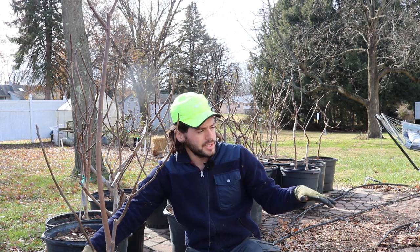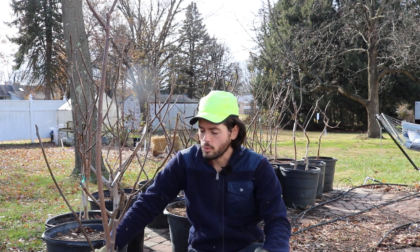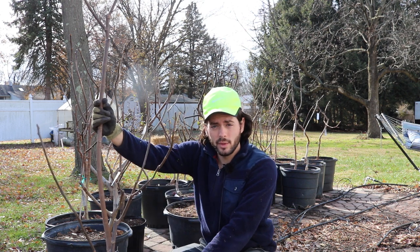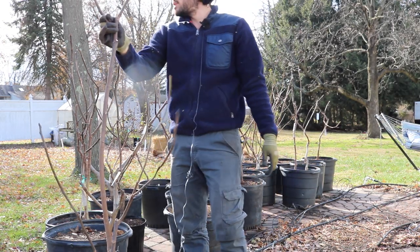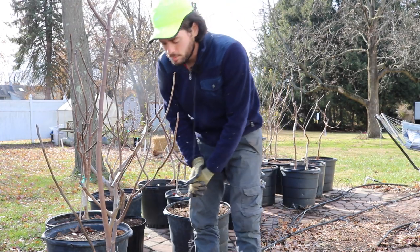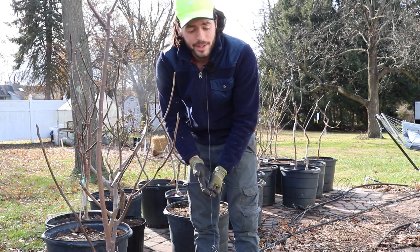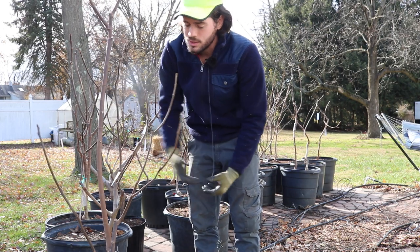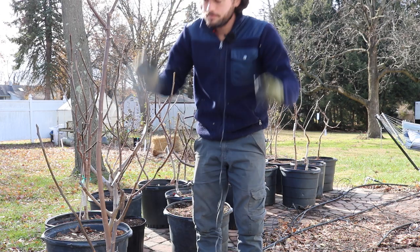I'm going to show you guys the whole process of moving all these trees into storage — that's going to be another video. This is more about prepping what we're doing right now to get them ready for storage. Now that our tree is dormant, we were able to prune it. You need to consider the height of your tree for your storage area — sometimes you might have a really small garage or small greenhouse and can't fit such a big tree, so you need to prune it back a bit.